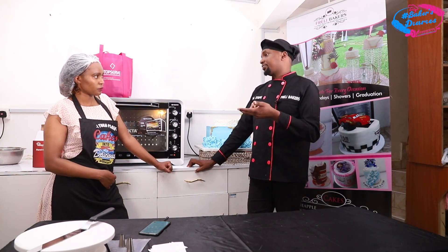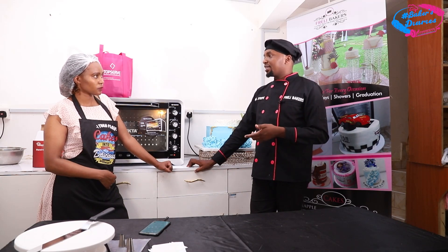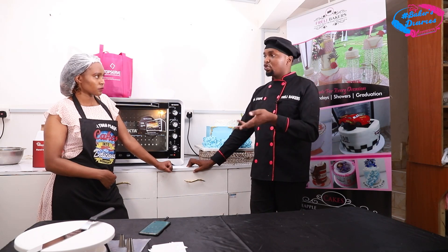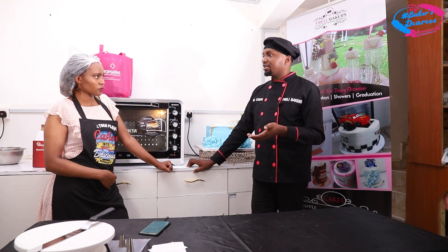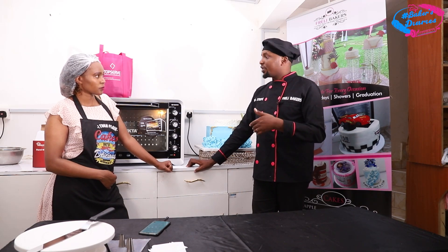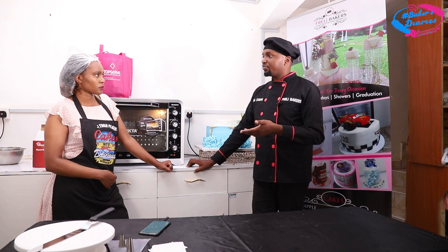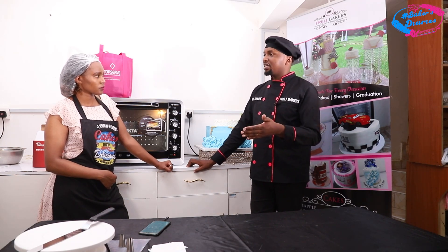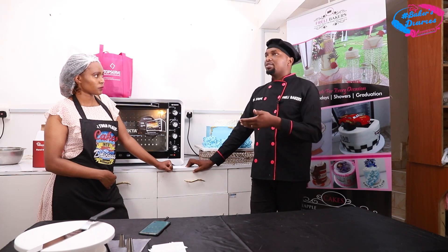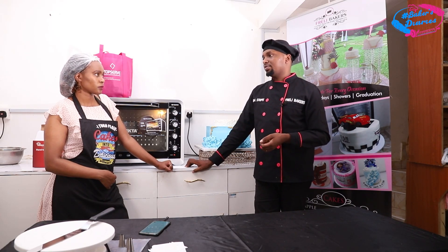You need profit to grow — to add an oven, a mixer. Another thing to include in your costing is the legal requirements: if you're going to open a shop, you need a license from the county government. For baking, you also need medical cover and food handling certificates. You also need rent — each cake should contribute to your rent. For legal requirements and rent, take about 10% of the total cost of sale.